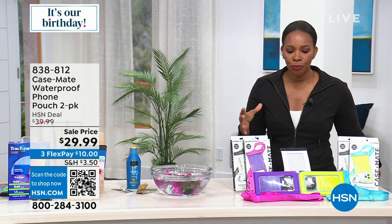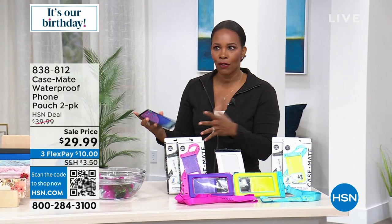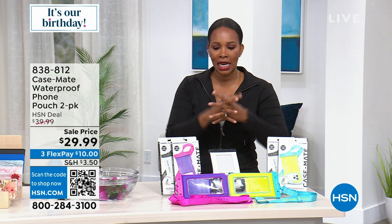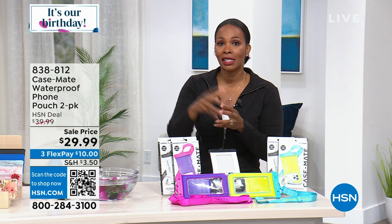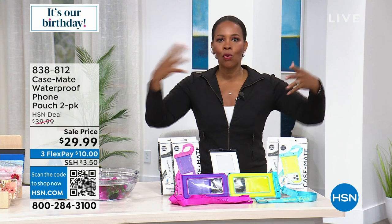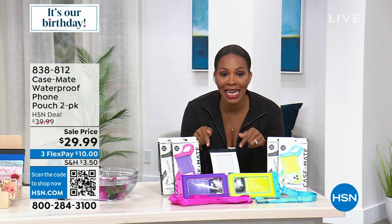We've got a great cell phone coming up in just a moment. It's from Samsung — a great Galaxy, a fantastic phone. When you think about your phone and everything you have on it — your pictures, your numbers, all your access to everything — the last thing you want is for it to get wet, because that rice trick does not work. Believe me.